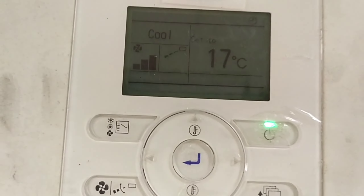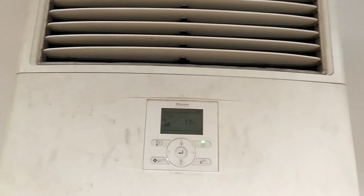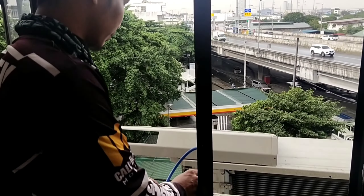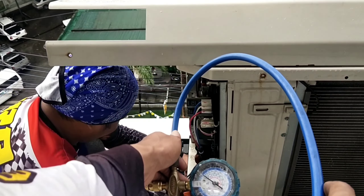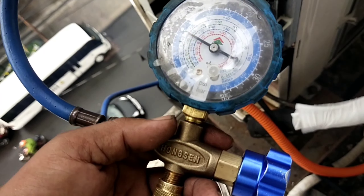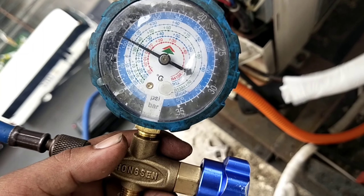Nare-repair ito. Sa ating next video, papakita natin kung paano i-repair ang indoor board na ito. Nandito yung kanyang outdoor board. Ayan siya — mayroon pa naman itong carga, kailangan na lang natin dagdagan.